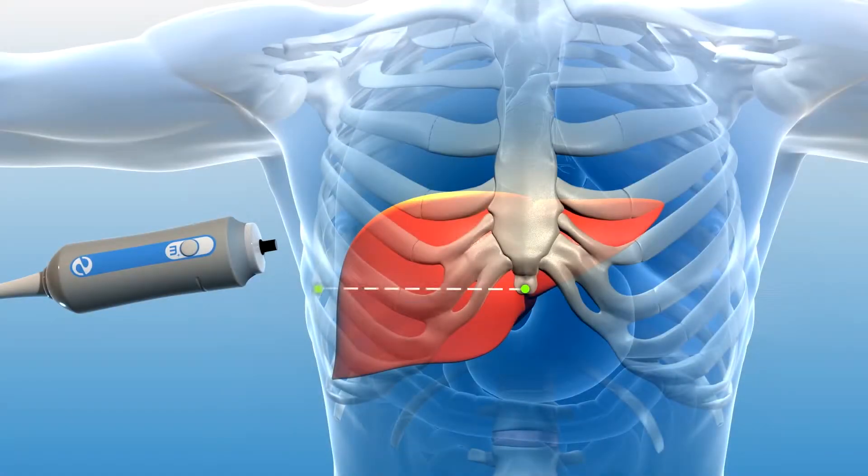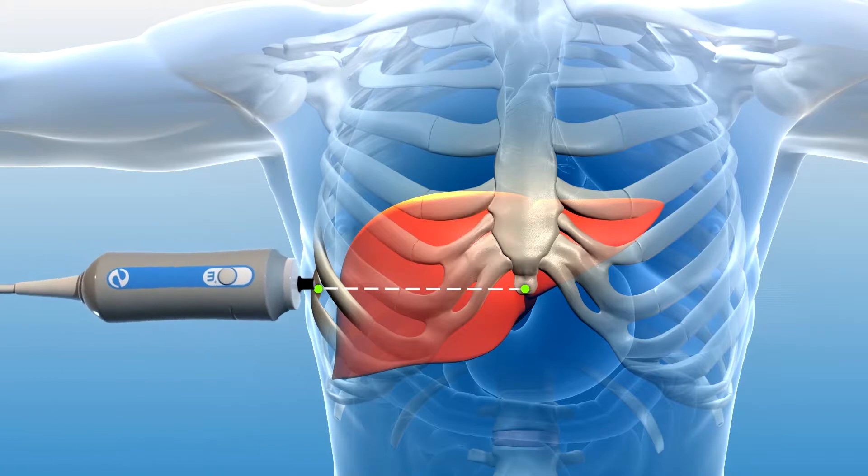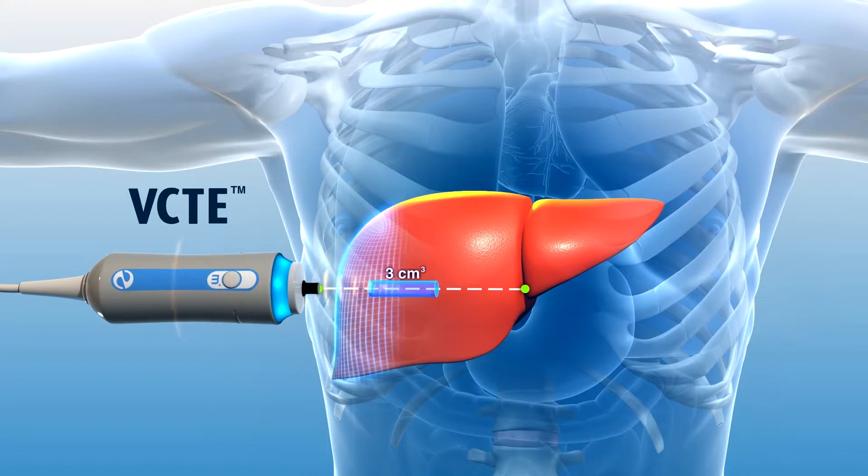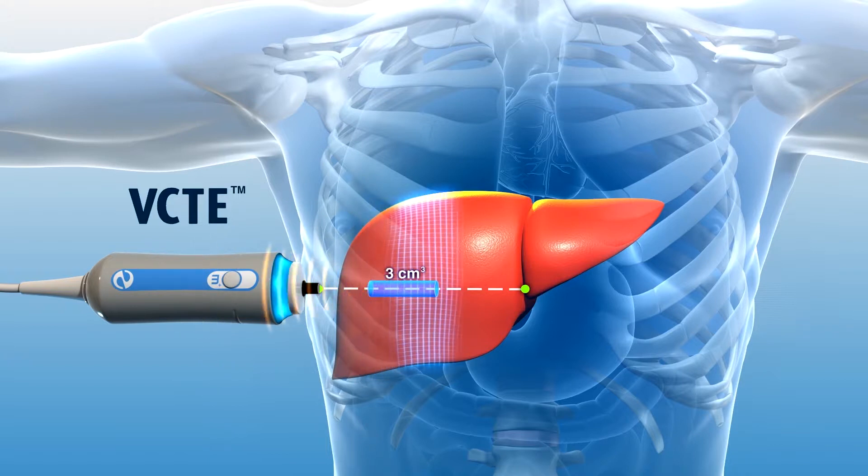This unique method of assessing liver stiffness uses vibration controlled transient elastography, or VCTE. VCTE works by producing a mechanical shear wave from the tip of the FibroScan probe.